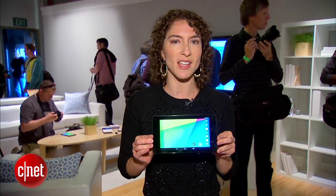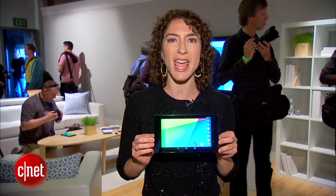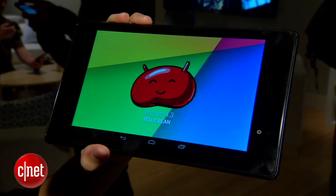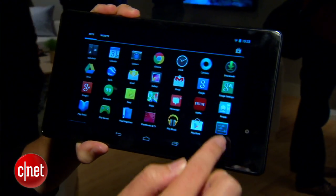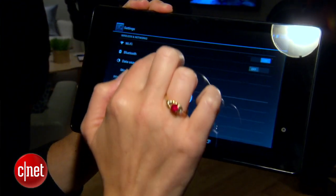One of the most important things about this device is that it will be the first to ship with Android 4.3 as the operating system. This is a version of Jellybean that's a lot like the other versions, but it does come with a couple enhancements on the back end, especially for gaming.